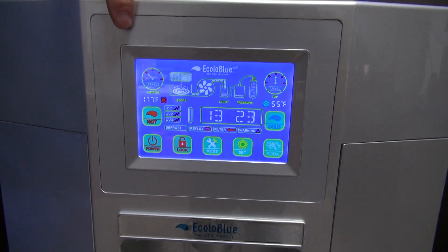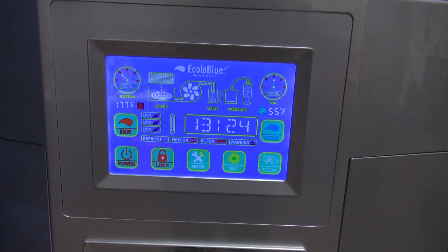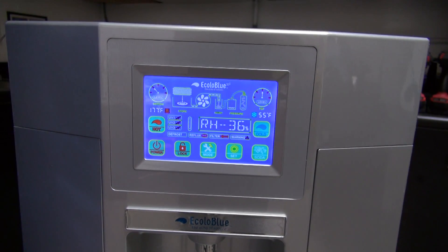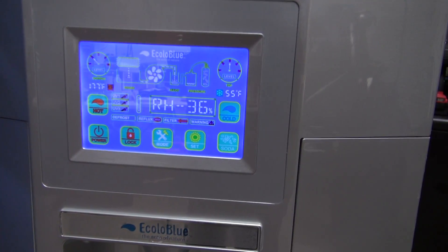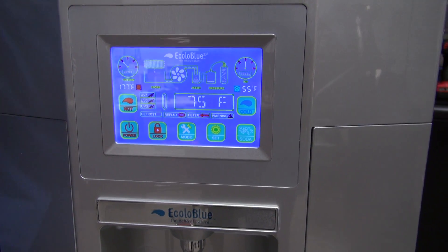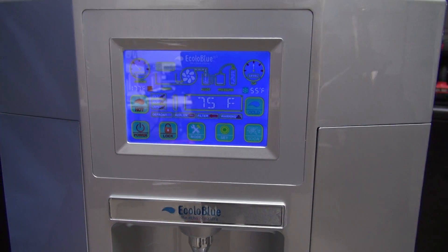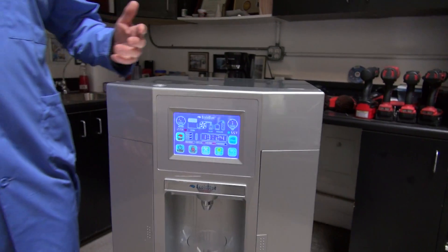There are gauges that show you the levels so that you know when it's complete. It tells you the relative humidity is 36%, it's 75 degrees in the room, and it shows the time of day. We have found that as long as the unit has above 30% humidity, it can in fact create water.